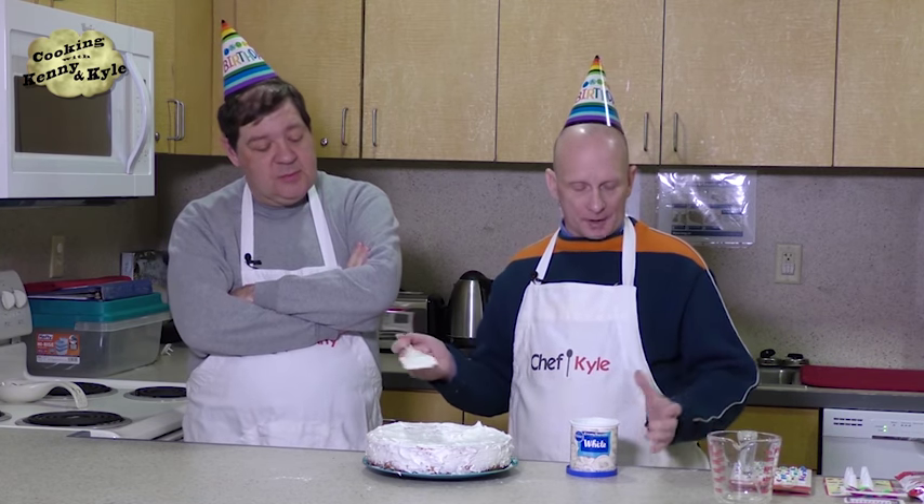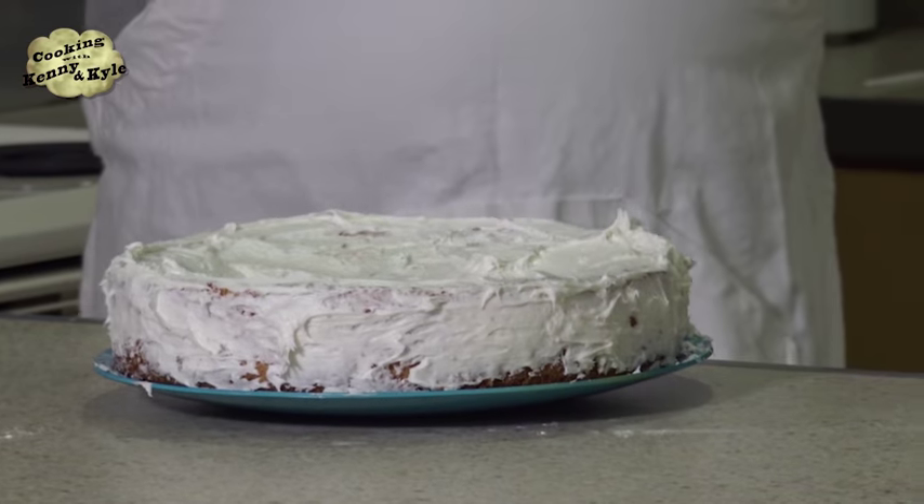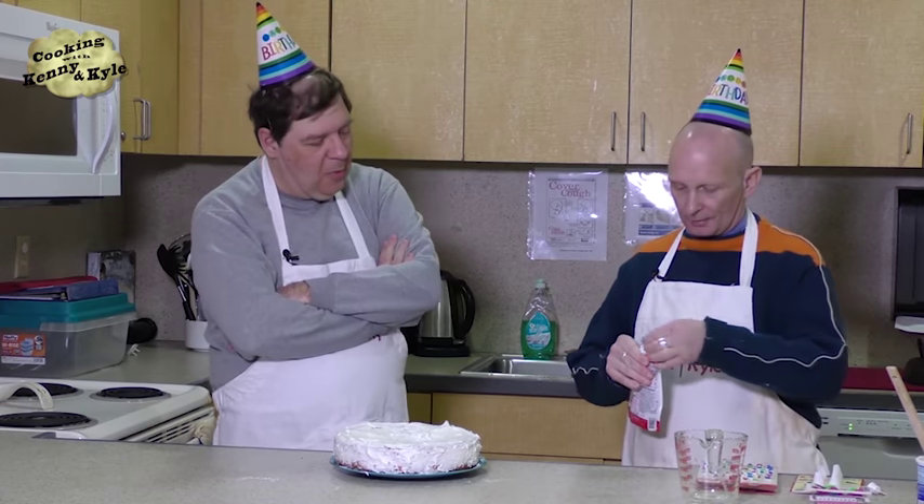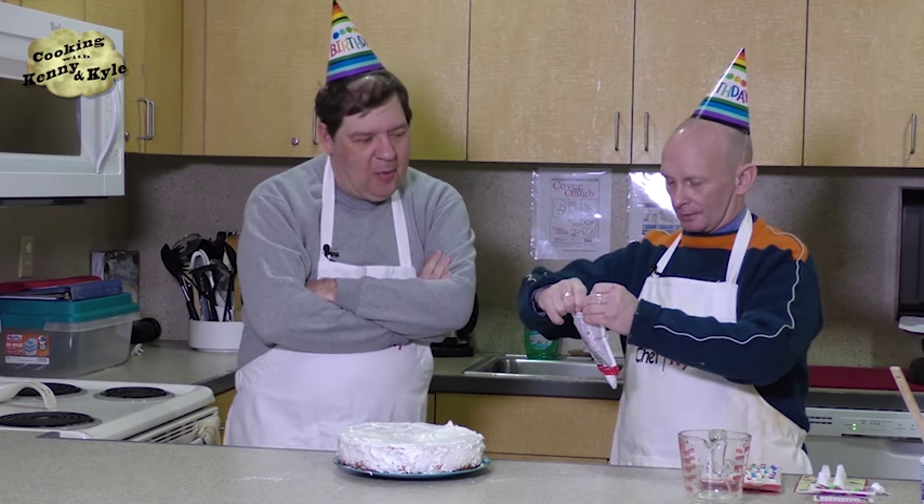So here we've iced the cake. It's got a little depression in the middle because it's depressed — it's turning 50. You should put it on a larger charger if you have one so you can present it well. I'm going to do some piping — putting a little tip on here and doing a little decoration on the cake. I used to be a cake decorator many moons ago because my grandfather was a baker and he taught me how to do it.